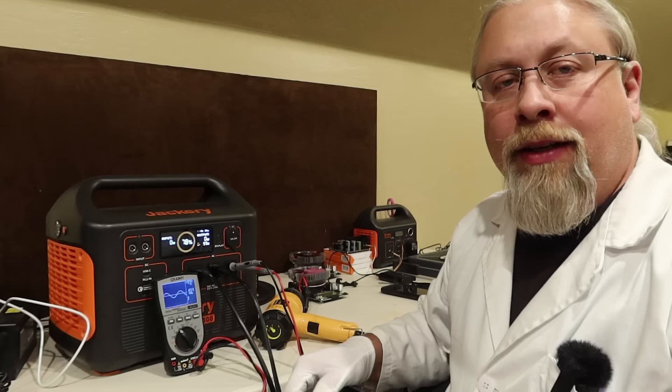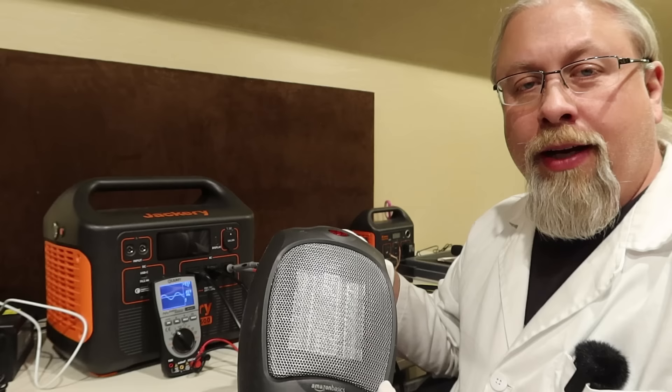Let's go ahead and do the inverter capacity test.